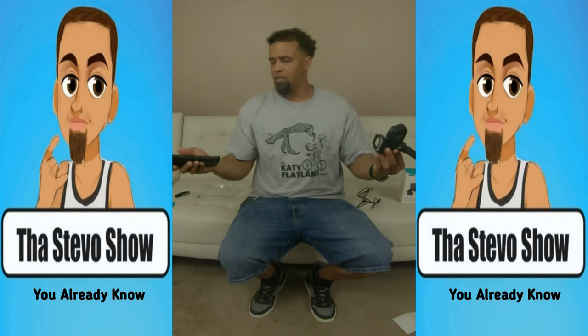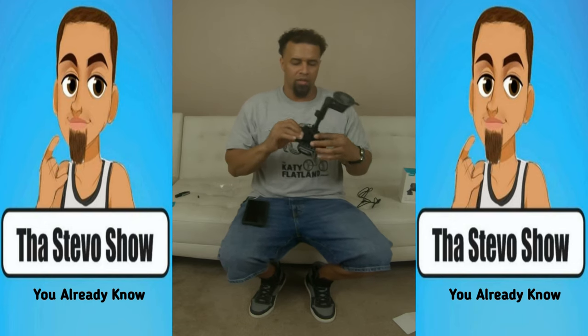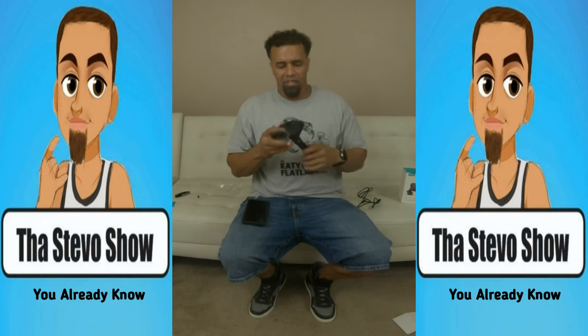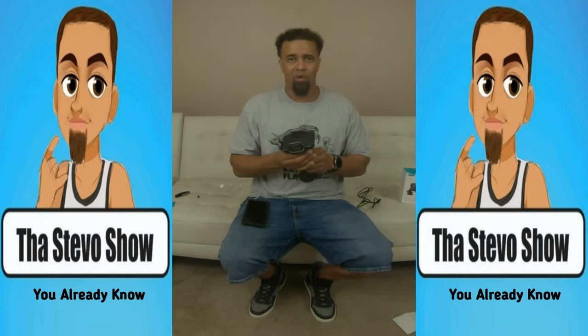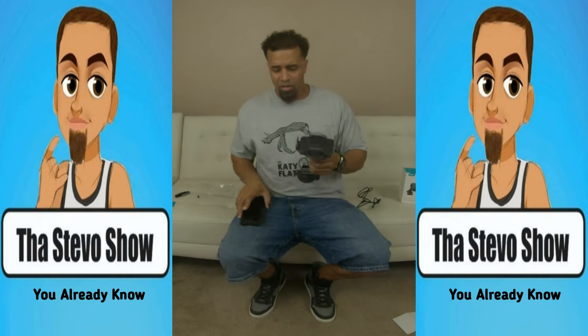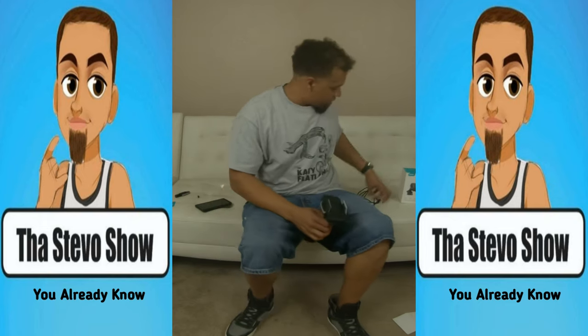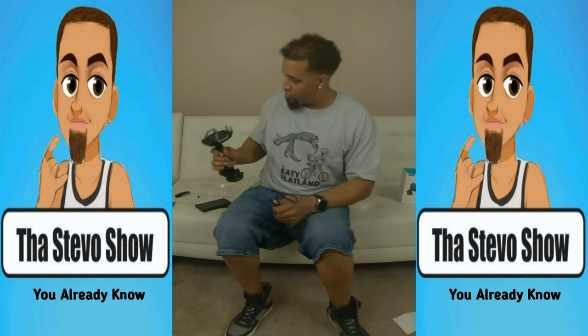Hit that button right there and the phone comes out — so it's gonna be pretty handy. I give it a little ten out of ten so far, but I gotta get on the road and try it out. First I gotta make sure it's gonna charge my phone. Let's charge this up real quick because it's not charging my phone — it didn't come pre-charged.